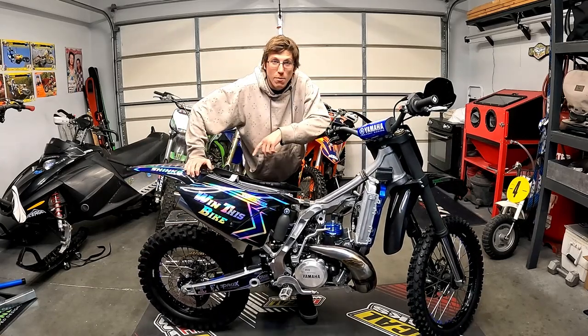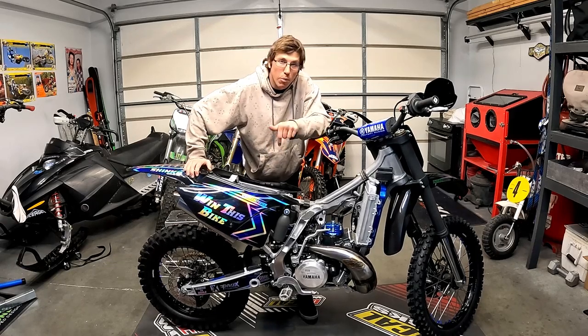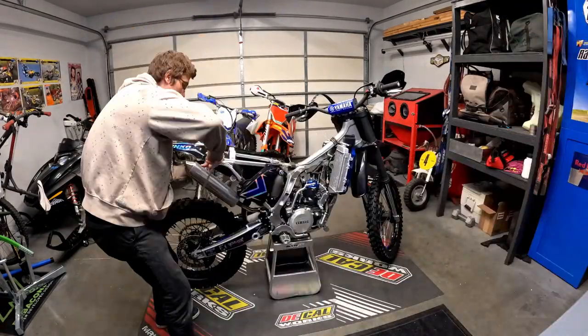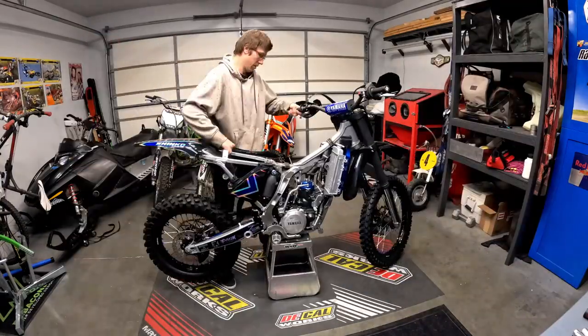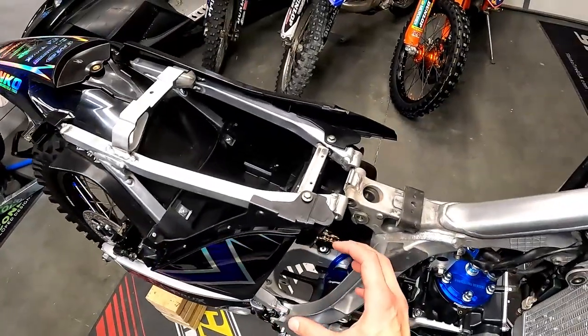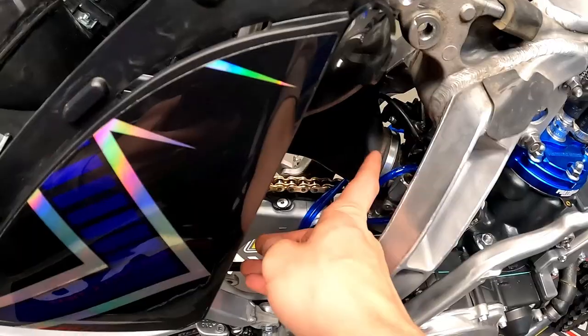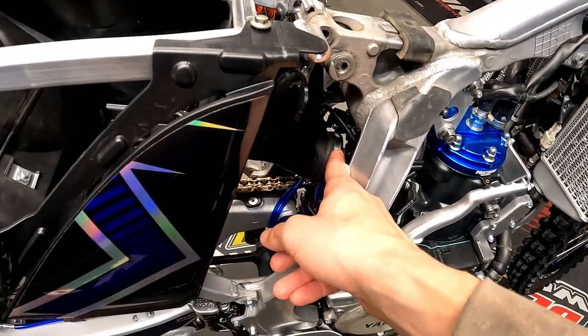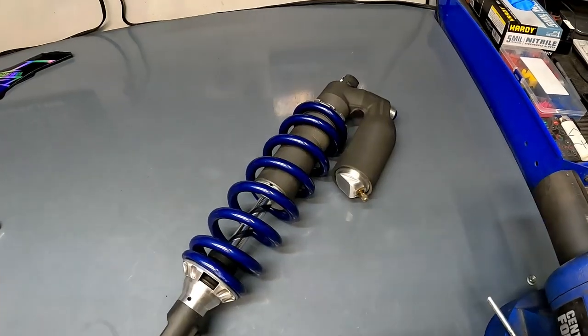Mike over at Dejan Moto has graciously offered his help, so I'm going to pull the rear shock off and we're going to see what we can figure out. Just in case you've got a YZ250 and find this helpful, you can get the shock out without removing the subframe. I removed the top bolt just to clear up another half inch, but from there you just raise the swing arm and then you can pop it out the side.